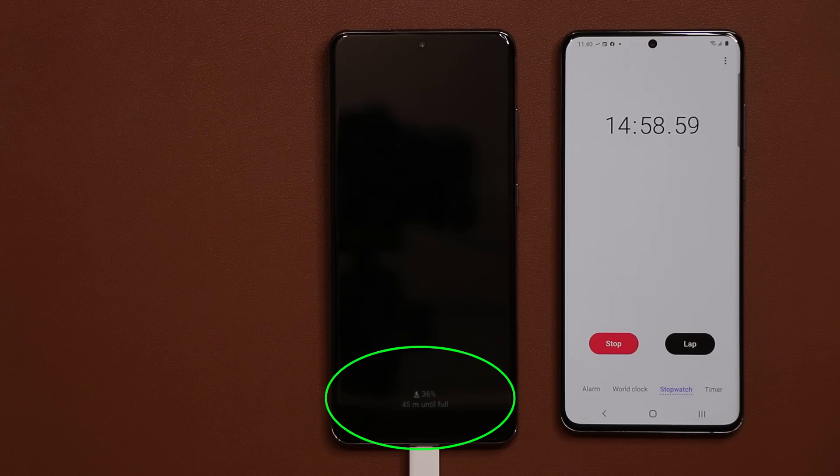At 15 minutes, we have 36% battery life. That's also fantastic. For 15 minutes, you can almost get half a day's worth of battery. So now let's move on and take a look at the next stop.